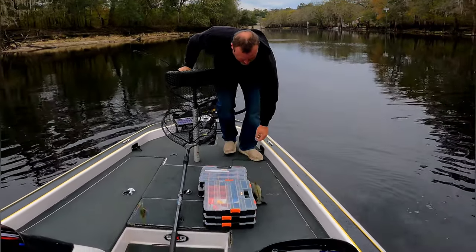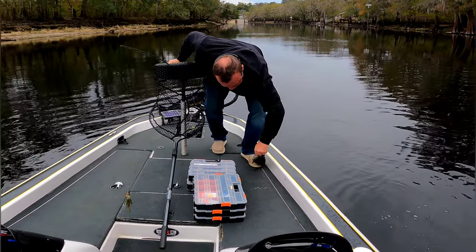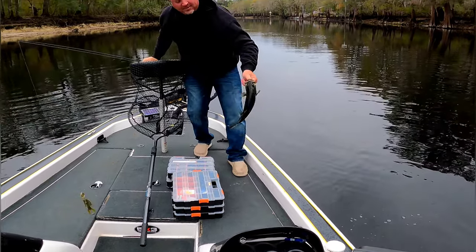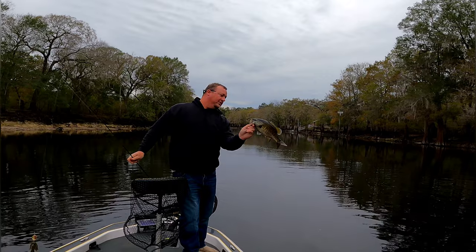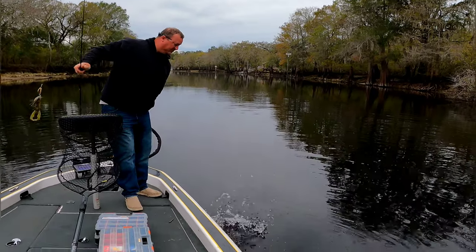Come here. Stop. If you'll quit for a minute, I promise you. That's a good tournament fish. Football fish. Yeah. That's a good little Swanee bass.